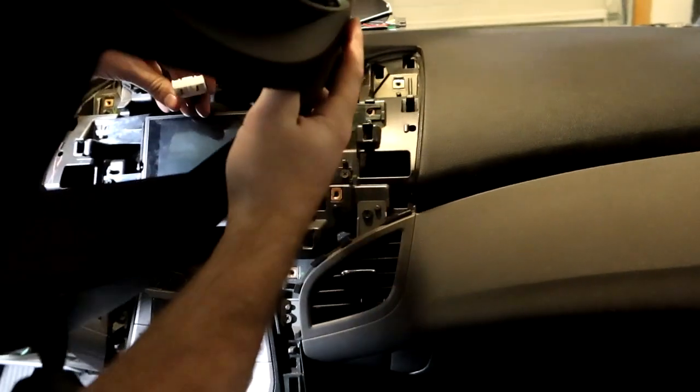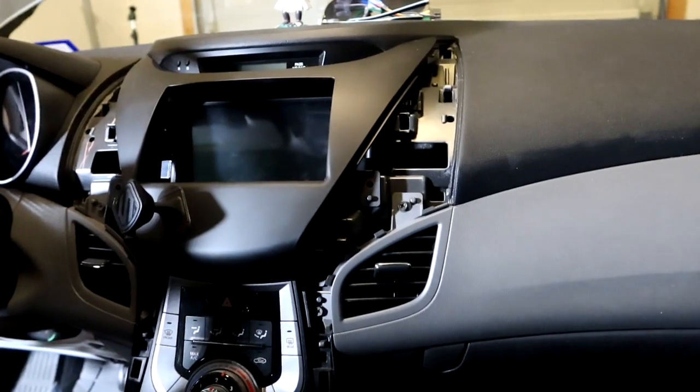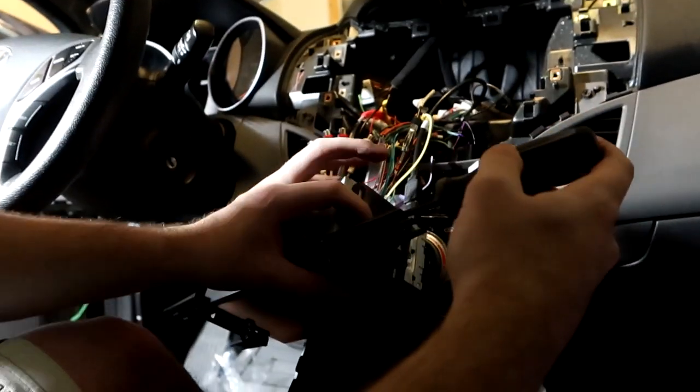Now that it's secure we can test fit the back plate and see if it's at the right depth. I'm definitely way off on the depth, so we're going to have to extend the brackets forward quite a bit.